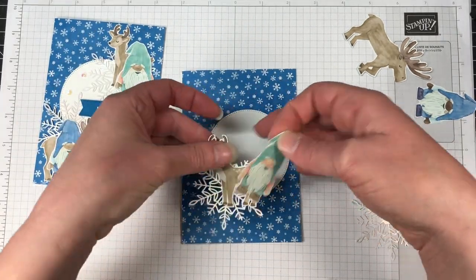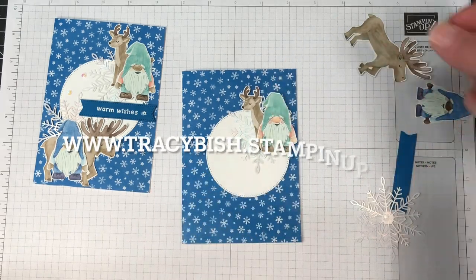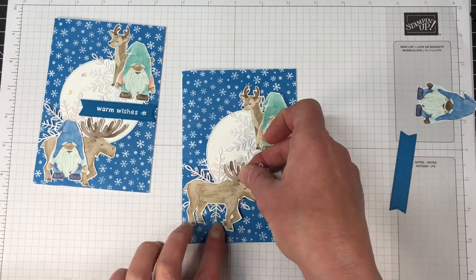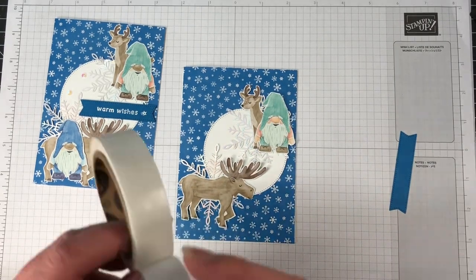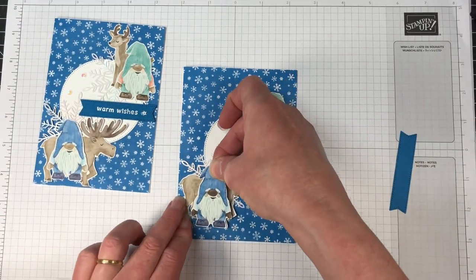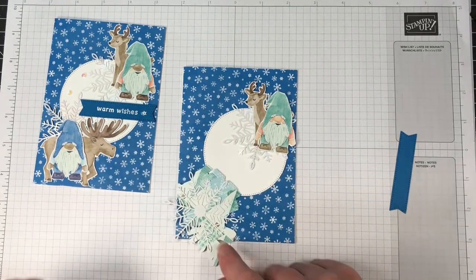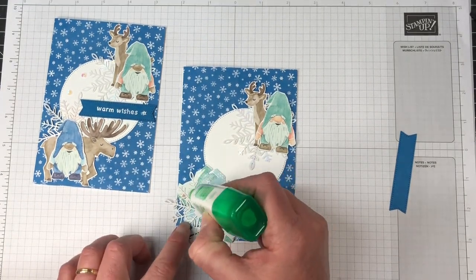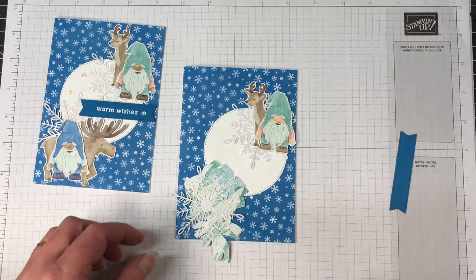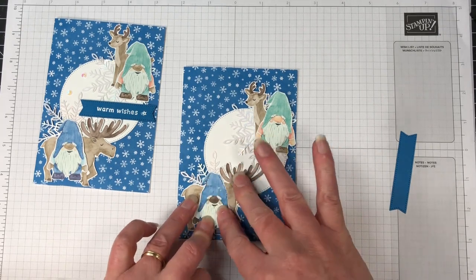You can purchase any of the supplies I'm using on today's card over in my online store. There is a link to that online store in the description of this video. Please use the hostess code — I have some wonderful benefits for anyone who shops with me. They get a handmade card every month, plus a bundle tutorial, and if you spend over $100 in product before shipping, you'll also get a Simple Sweet Stampers tutorial bundle as a free gift. Some great inspiration there for you.